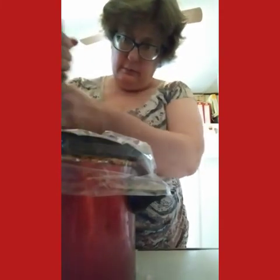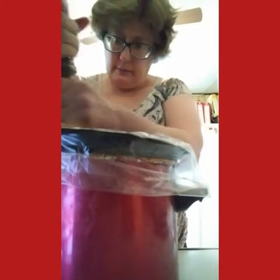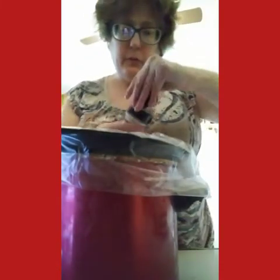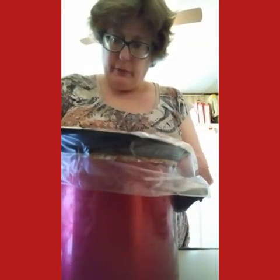I'm gonna put in about a tablespoon of fresh black pepper. Make sure you get it all over the entire crock pot. I'm gonna use a tablespoon of garlic. You can use fresh garlic if you want to make a little bit of a fancier crock pot taco.